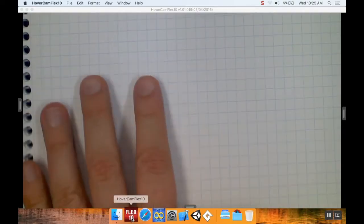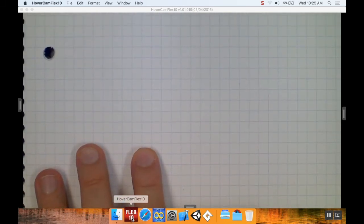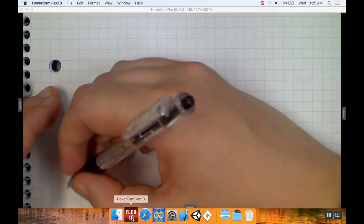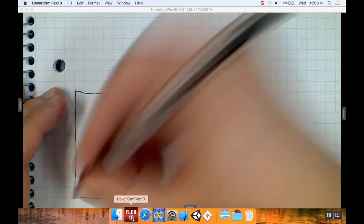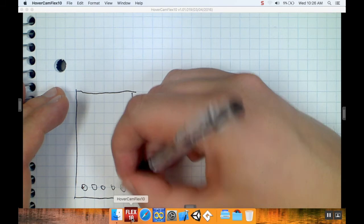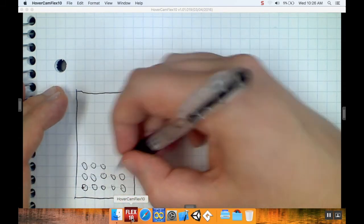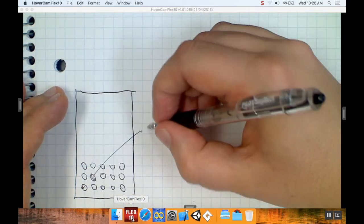Welcome back. Today we're going to talk about how to actually find the matches. The way we're doing this is we'll find if any piece has a match, and then we'll do something to make that visible. The main idea is pretty simple — we look at our board with dots arranged, and we choose any dot, which we'll call our first dot.